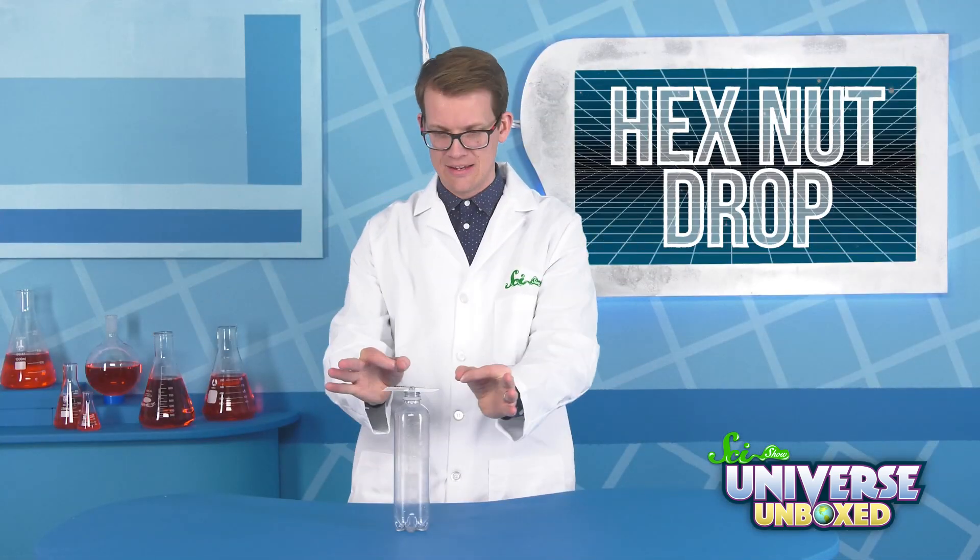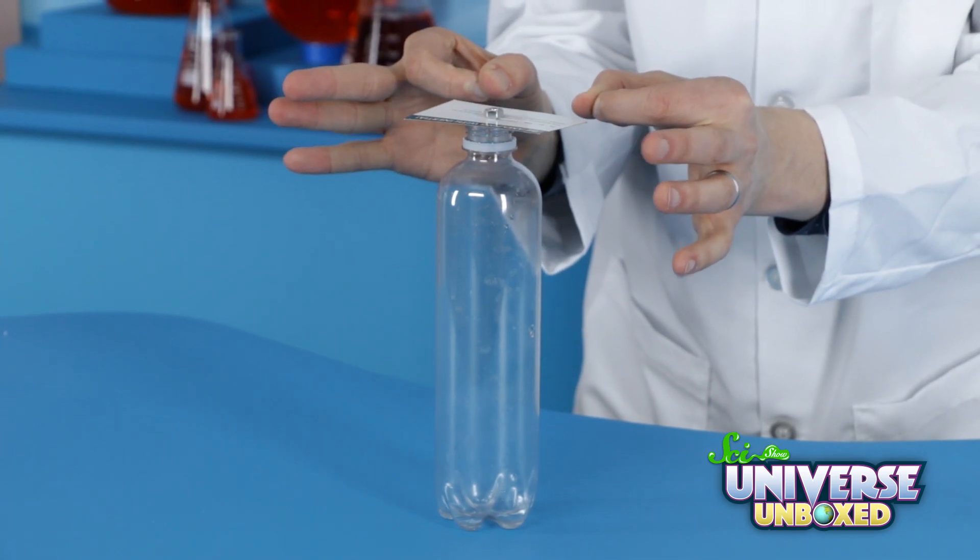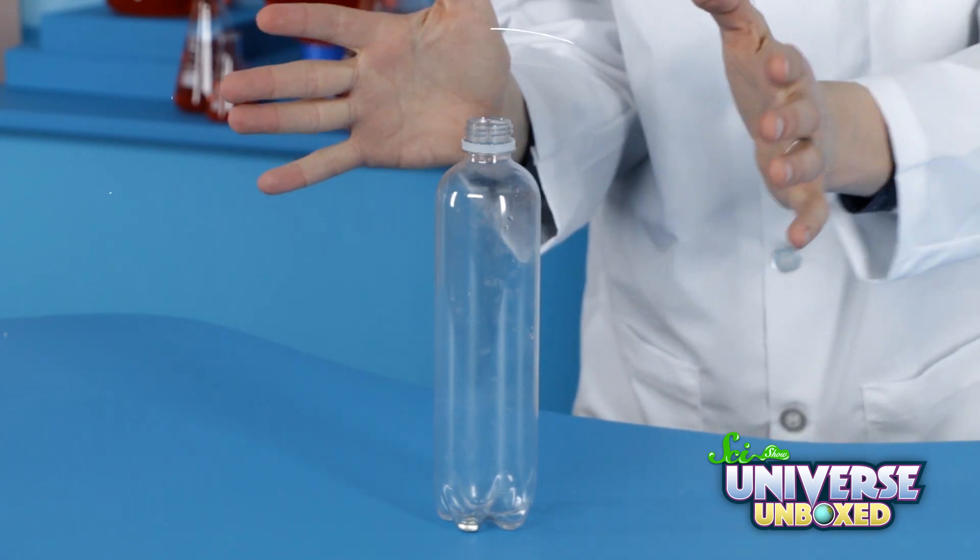Let's see how we do. If you've ever seen the magic trick where a magician pulls a tablecloth out from underneath a bunch of dishes, this experiment is exactly the same idea. Since I only flicked the card away, not the nut, the nut stayed where it was. Then gravity pulled it right into the bottle.